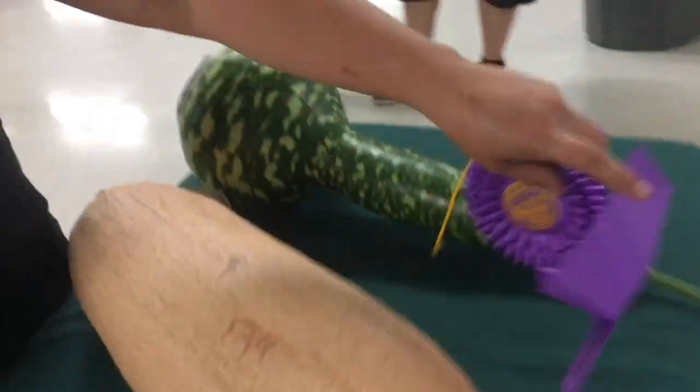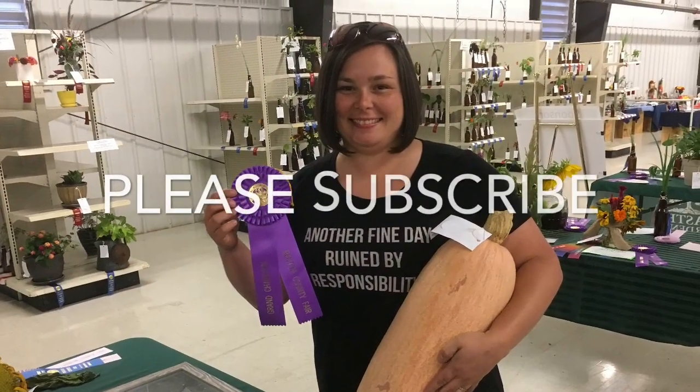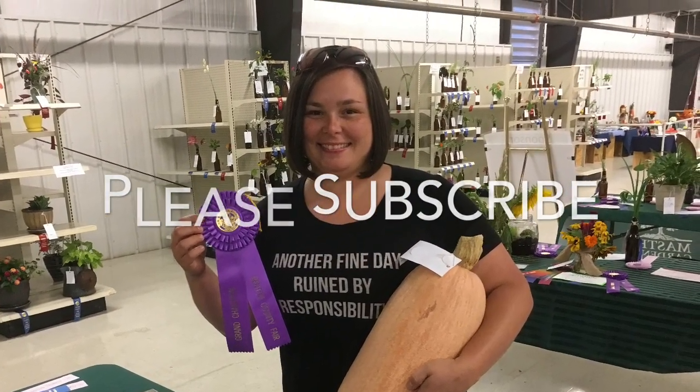So anyway, I'm super excited. Thanks for all your support, and thanks for all the likes and comments and nice things that you said. Don't forget to like, comment, subscribe, and share. See you next time.